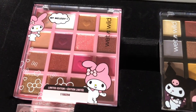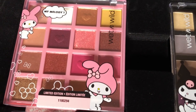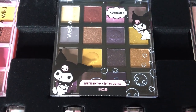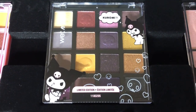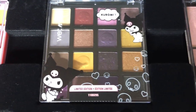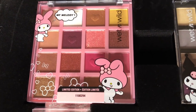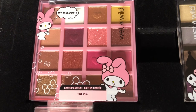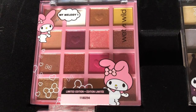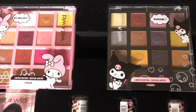Here is the My Melody eyeshadow palette. As you can see, a lot of pinks, neutrals, and yellow on top. Here is the Kuromi palette with a little bit of darker shades. I definitely see a lot of experimenting with this one, but the pink one just captures my attention quickly — not because of the character, but because of the colors inside. They're typical colors I like to wear, but I definitely see a lot of experimenting with both of these.